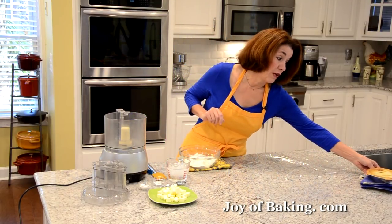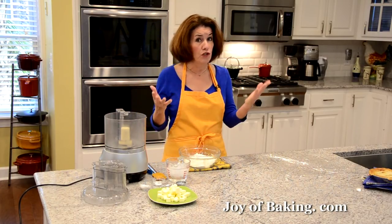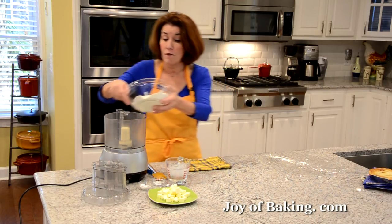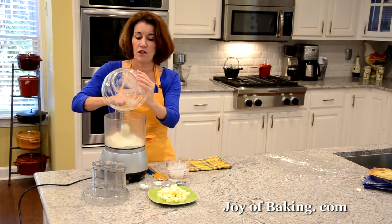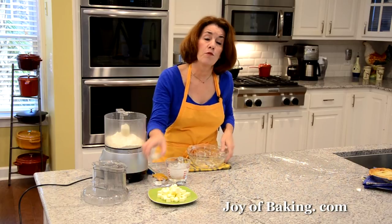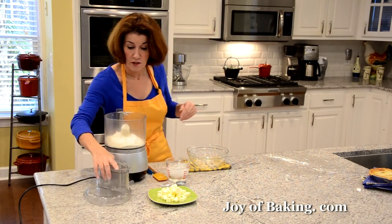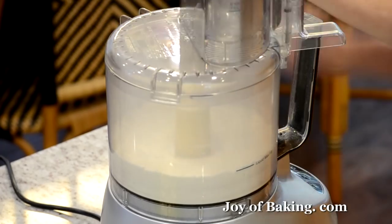So the first thing we need to do is make our pastry. I'm going to do it in a food processor — you don't have to, you could just do it by hand, but this is a really fast way to do it. You will need one and two thirds cups, which is 220 grams of all-purpose flour — you may know that as plain flour. Then you will need to add one tablespoon, 15 grams of granulated white sugar, and a half a teaspoon, two grams of salt. If you're doing this by hand, just whisk all these ingredients together. I'm just going to pulse this for a second to mix it together.